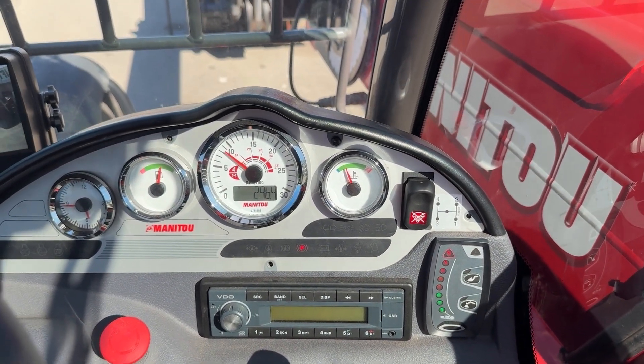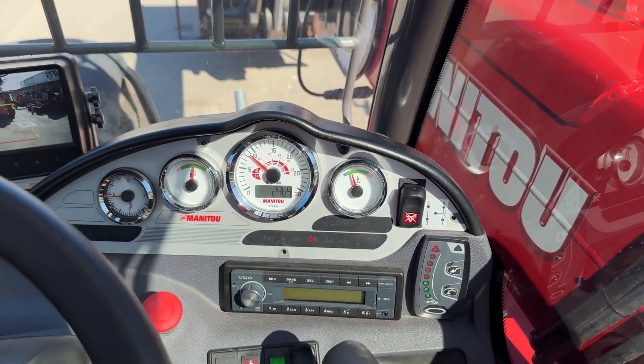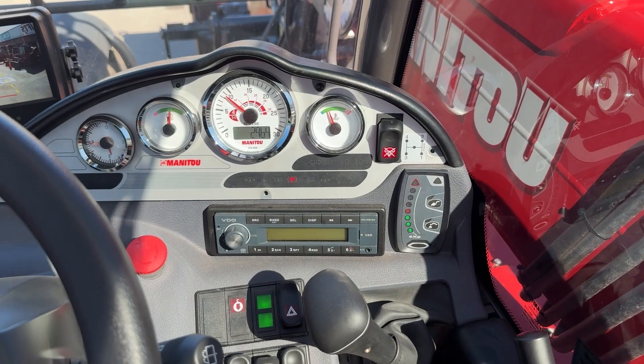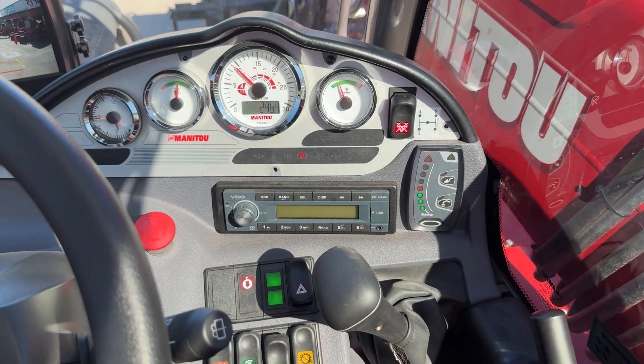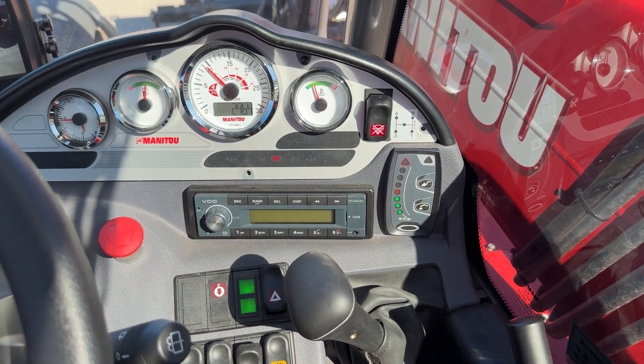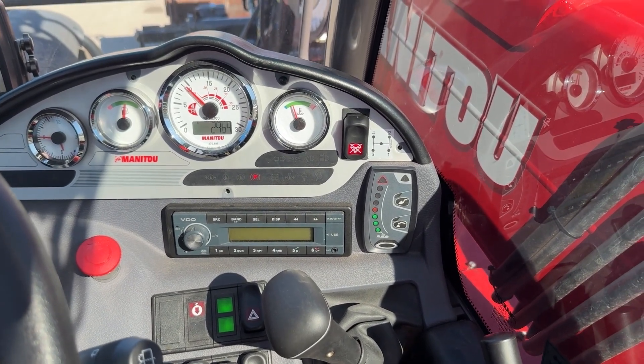Bring the boom back in. The machine is now calibrated and you are good to go — nice and simple. Just follow those steps and you should be good. Safe lifting everyone.